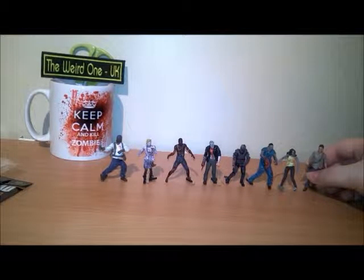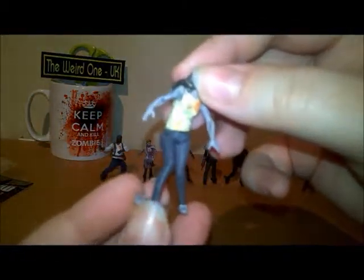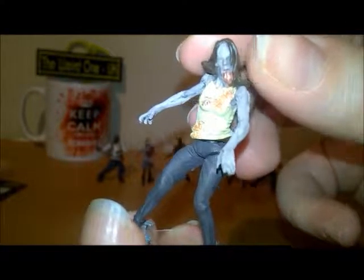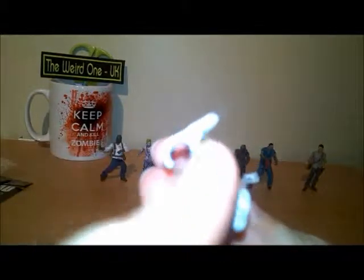We also have a female walker — this is a full set by the way. She was a little temperamental to put together; her torso wobbles and I cannot get it to fit in, which is really annoying. She has a bit of a strange paint job on the mouth, though the clothes look pretty good. Some of these clips that hold them in open up, so you have to give them a squeeze to tighten them up again.